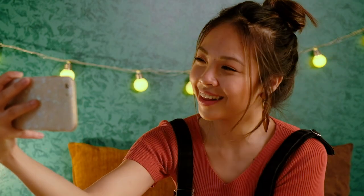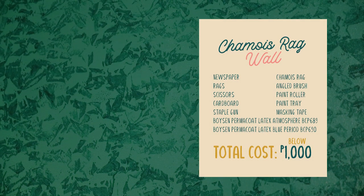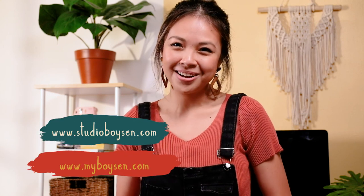I think it's pretty. I like it. What do you think? And you're done! I hope you had fun making this easy DIY. Thank you for watching. Be sure to hit like and subscribe. And for more DIY content, check out Studio B and myboyson.com. I'll see you in the next video. Bye!